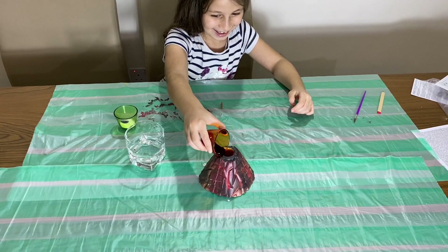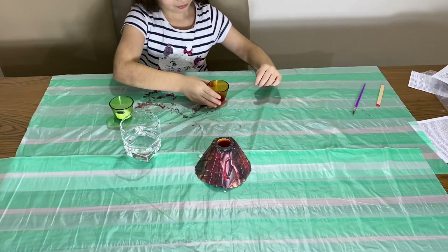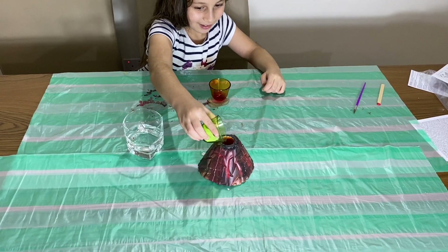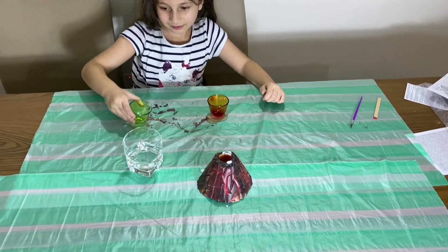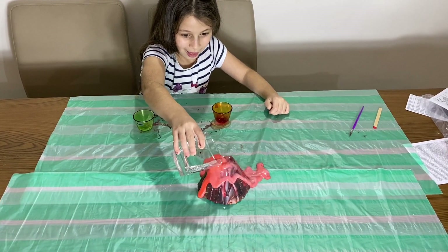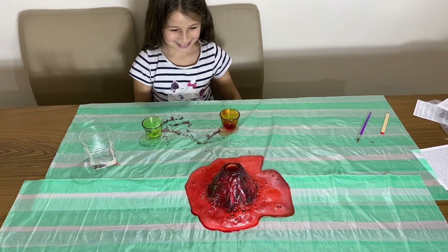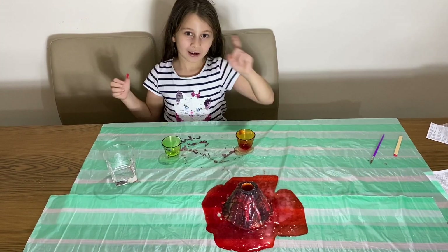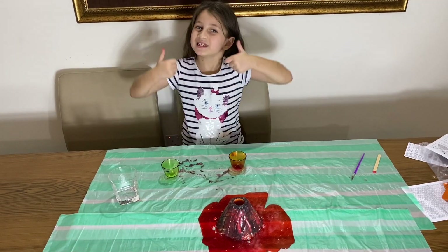We're adding all of it. Then the baking soda — oops! Then the vinegar. Look at that — whoa! Bye, and I hope you loved our experiment. Give it a big thumbs up, bye!